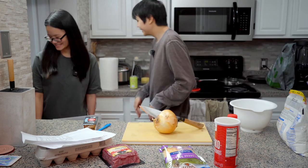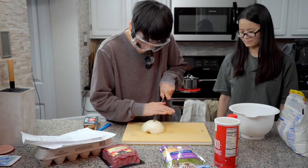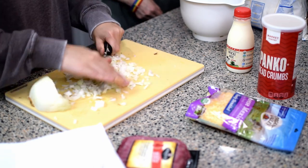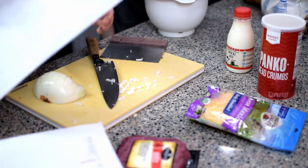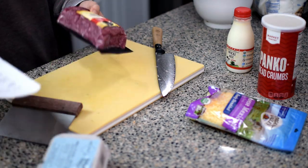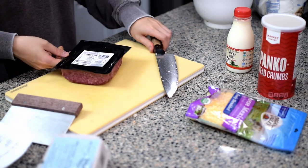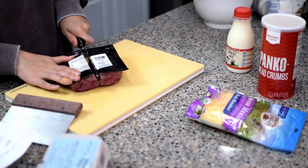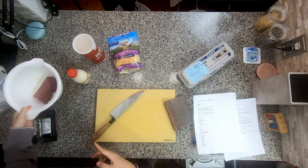Every time I chop onions I end up crying. Let me wear some goggles real quick. Hello and welcome. This is a lot of onion. Is that enough onion? This is a pretty big onion. Okay, there's 454 grams in this package and we only need 200 grams of it, assuming we do need ground beef. Let me just cut this straight in half - there, ground beef.